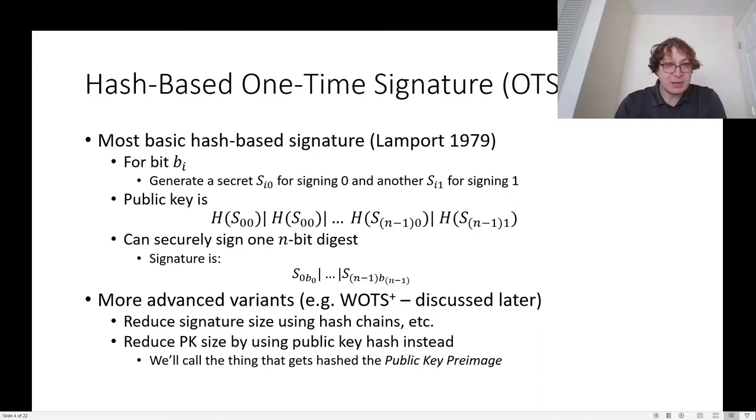The public key is then just the concatenation of the hashes of all 2n secrets, and the signature consists of revealing the appropriate secrets for the value of each bit. This isn't the most efficient one-time signature scheme. SPHINCS+ uses a more advanced variant, the WOTS+ signature, which we discuss later in more detail. The idea is to reduce the signature size by using things like hash chains, and also reduce the public key size by hashing that whole string of bits down to a single hash output value.